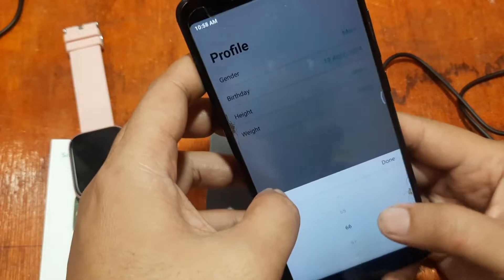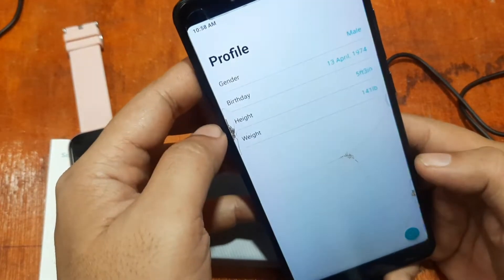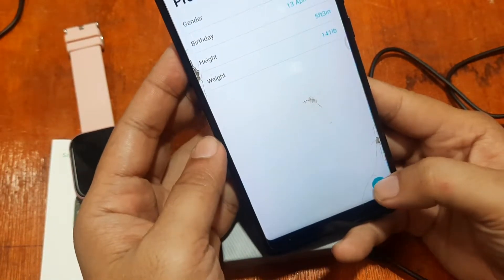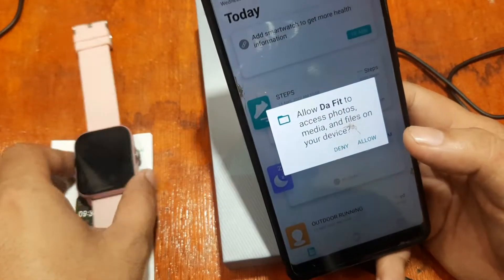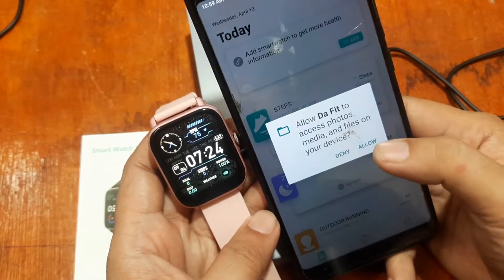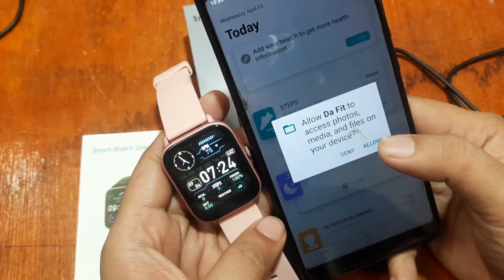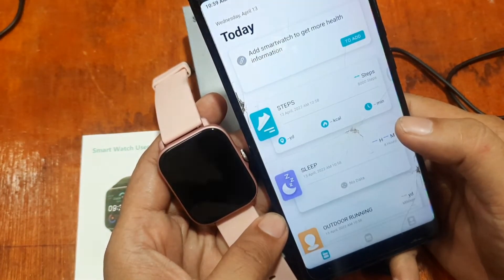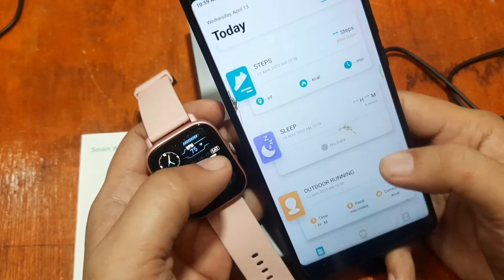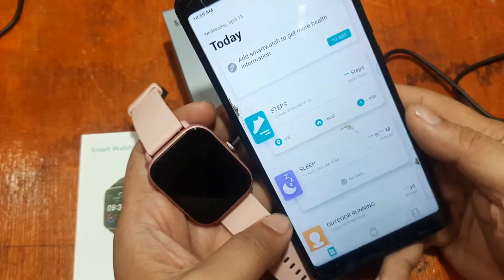Profile is done. If you want a complete tutorial for other wearables, you can check out our other tutorials. For the Y22 smartwatch, the app is now asking for permission — allow DaFit to access photos, media, and files on your device. Just allow it and we'll check on any other permissions as we go.